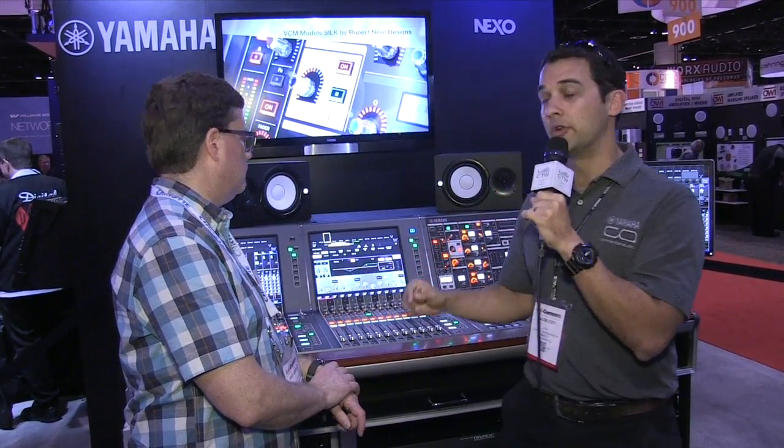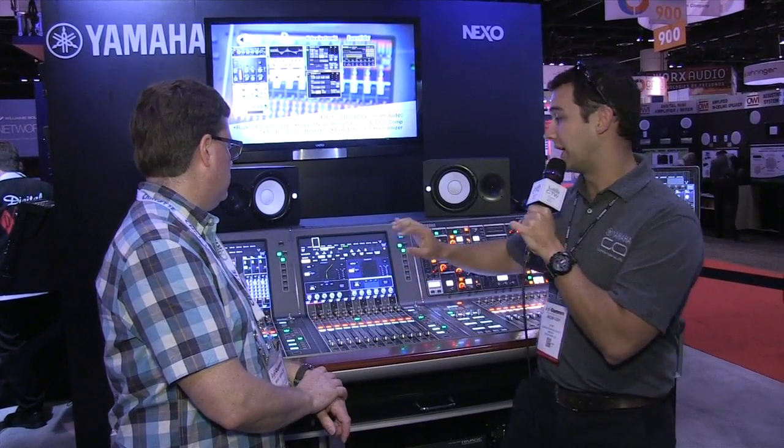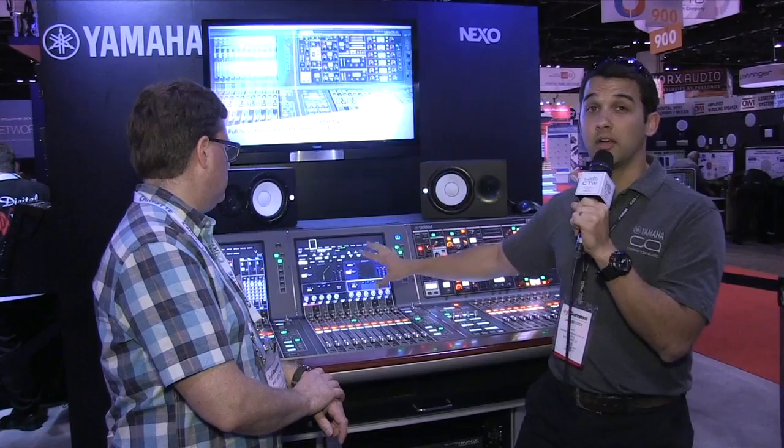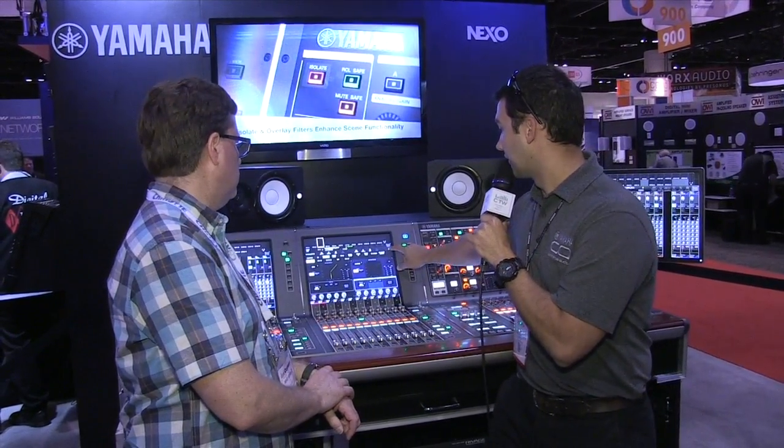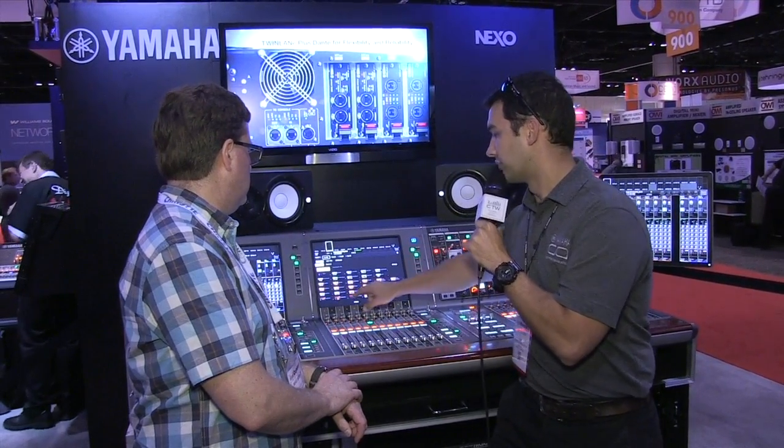The built-in dynamics include a gate and a compressor. The default compressor is a VCM compressor — the Comp 260 — using the same virtual circuitry modeling technology. And then there's a quick look into the actual plugin system, which has a ton to choose from.